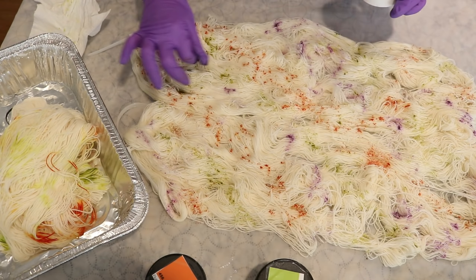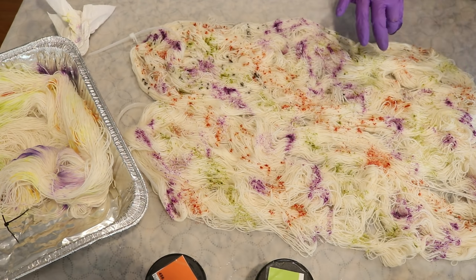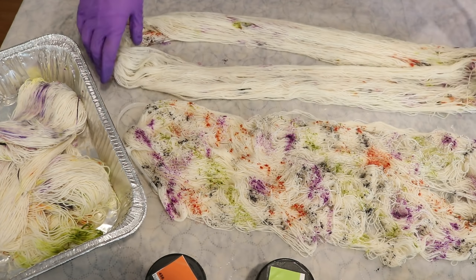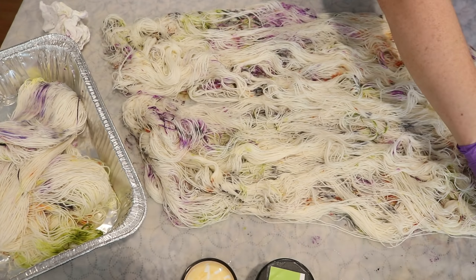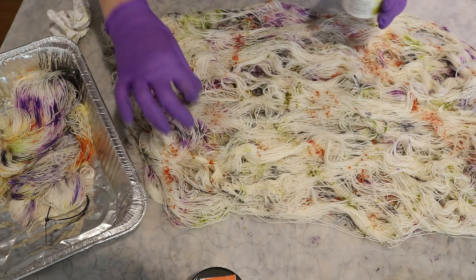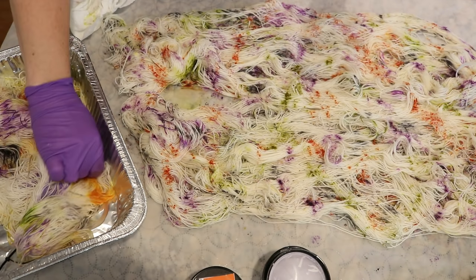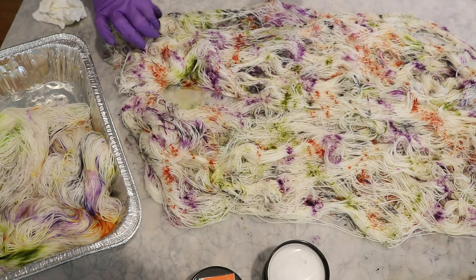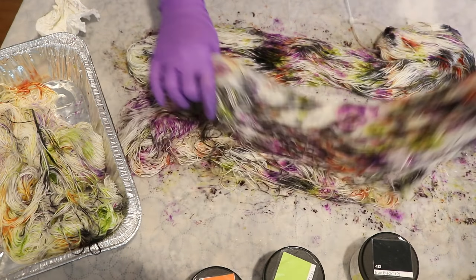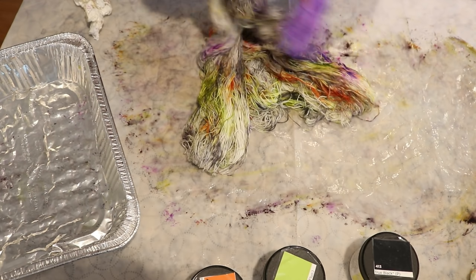I pre-soaked some Stroll fingering weight yarn in water with a splash of vinegar, laid it out on the counter, and with the same four colors I used in the low immersion earlier, I started speckling a little bit of the powder on. The goal isn't for sharp tiny speckles — I still want to get some layered patches of color, but it's just a different version of a related colorway. I had another yarn mop to the side where I wiped my gloved fingers and wiped down anything left on my protected surface. Once everything was ready, I steam set all of the yarn on the stovetop for about 30 minutes.